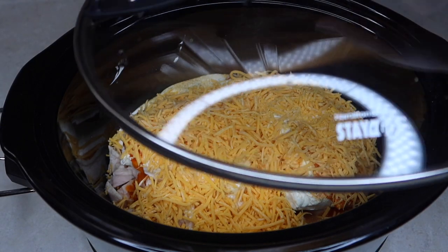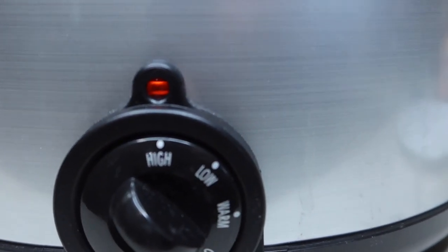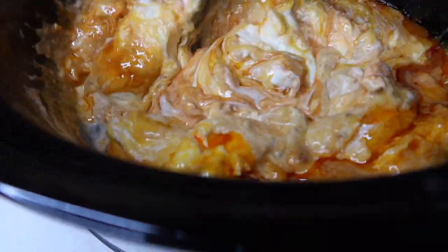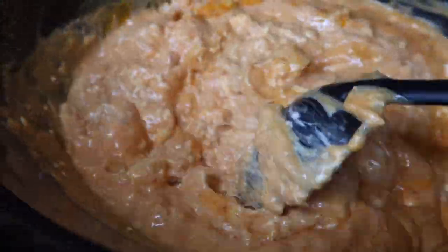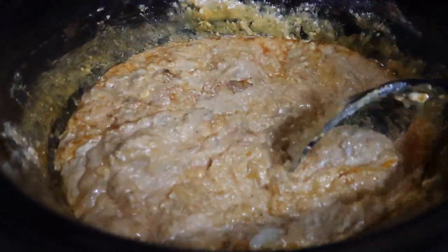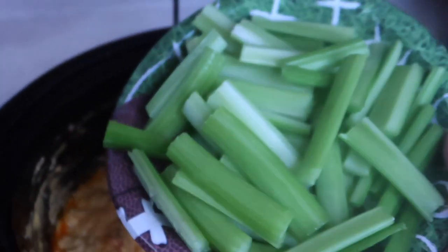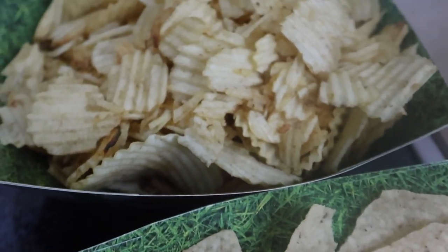You would normally cook this on low until it's nice and mixed together and bubbly, but I needed mine done quicker so I did it on high for about an hour, then turned it to low after that. I opened the lid and stirred it halfway through to combine everything a little better. Once it was done, I stirred it really well and served it with some cut-up celery, regular potato chips, and tortilla chips.